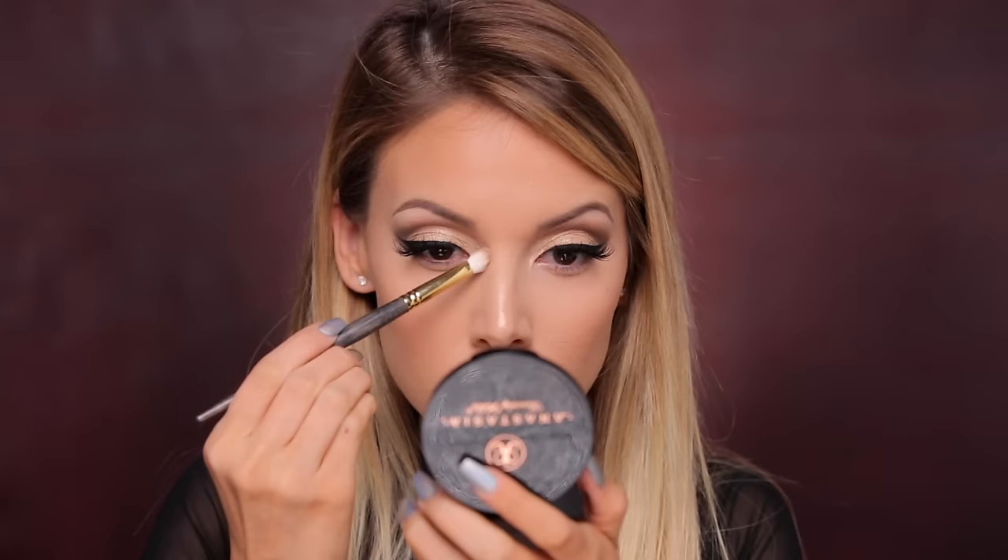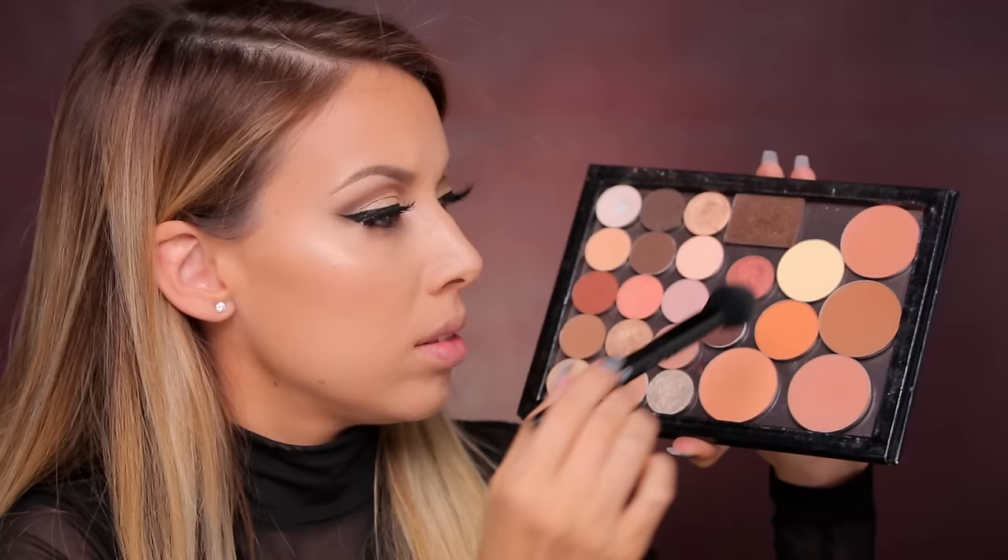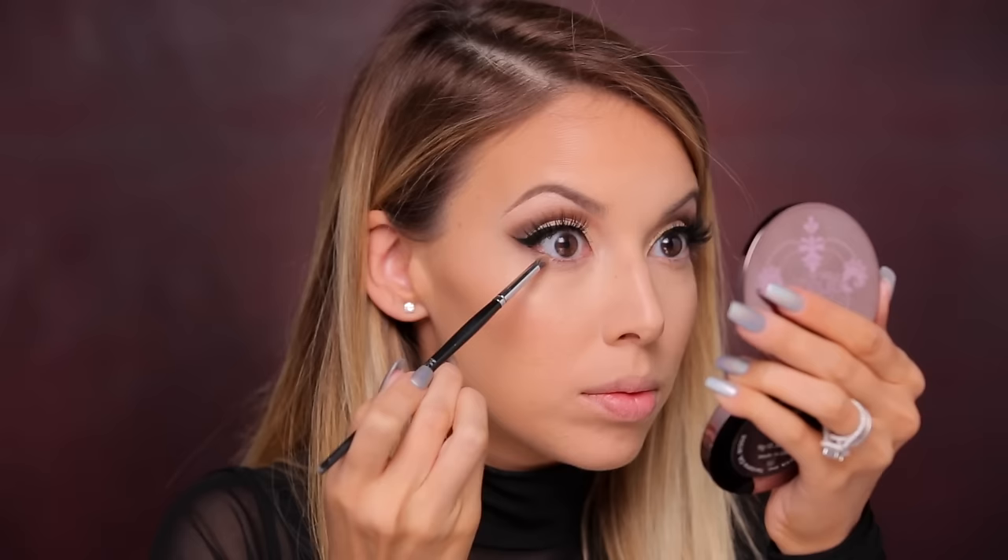I actually took the eyeshadow brush I used for Jet Setter and used that to add a little contour to the center of my nose — I was feeling really bold today! I extended my eyeshadow down a little bit right in the center, then came back in with my Morphe brush and buffed out a little bit more contour shade. Then I'm adding some brightness to my highlight zone using the OFRA Cosmetics banana setting powder, which I've been using every single day. I'm also finishing up my lower lash line by adding some Jet Setter shadow with a little bit of Activist on top.